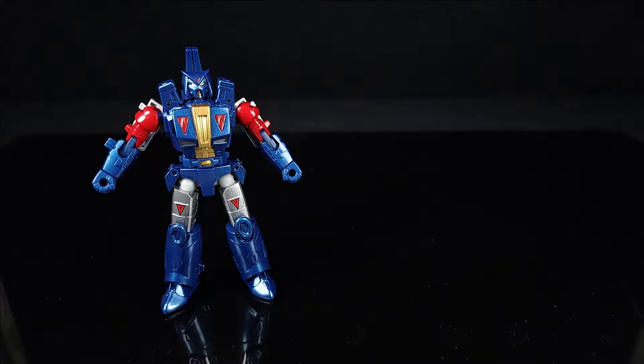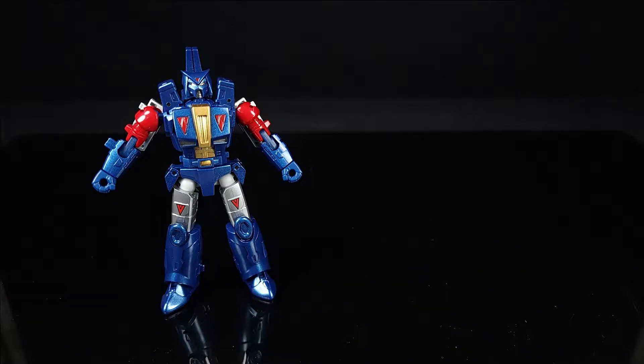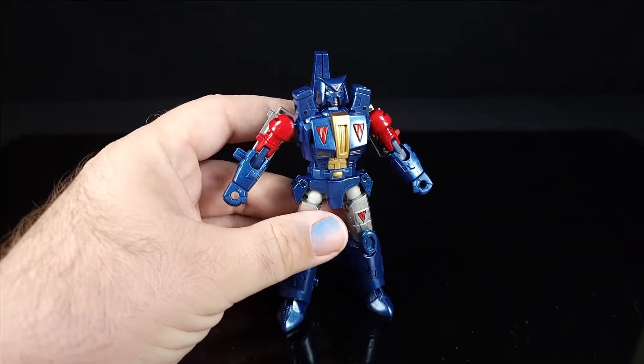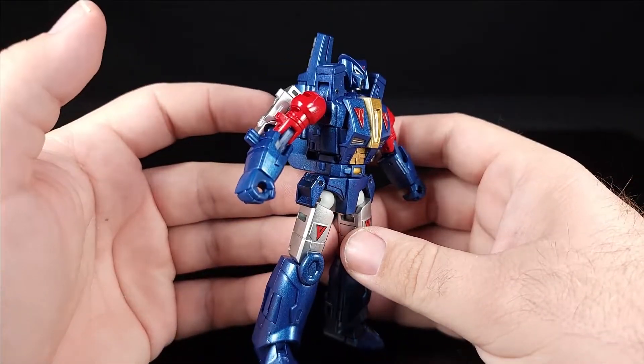...you can see the extra work they've done to make him look the way he's supposed to. There's also an IDW picture — a bit different but same kind of details. It's actually really neat that they did that, and as it goes he's pretty cool.